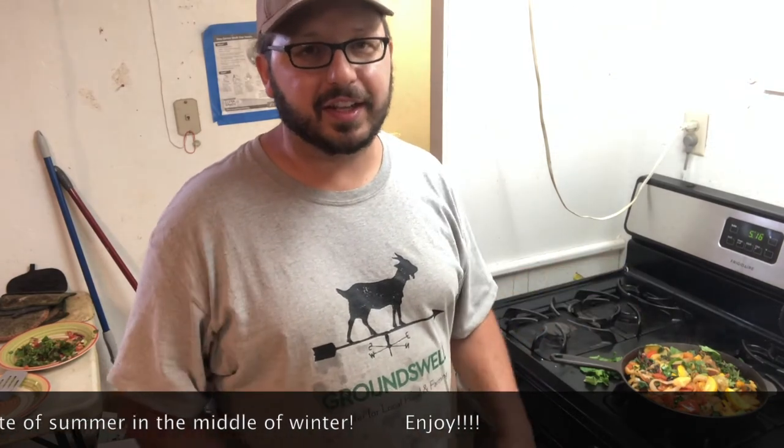Thanks for watching. Let me know what other videos you'd like me to make in the future. I love cooking — I'm going to do more of these. Cheers!